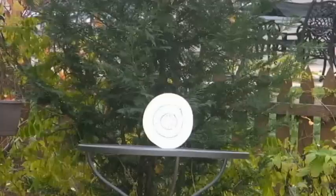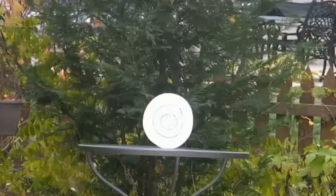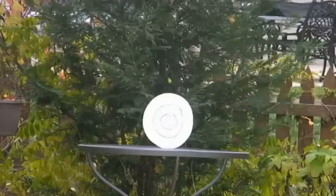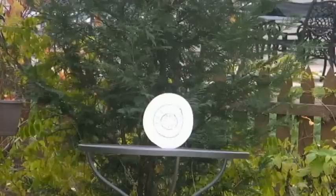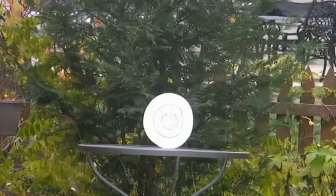Firing in three, two, one. That was a little bit high. The range and accuracy of this gun is quite incredible though — I really do enjoy it a lot. Firing in three, two, one. That was a hit. The target keeps turning, so I'm going to walk over to it and turn it back to its normal position.